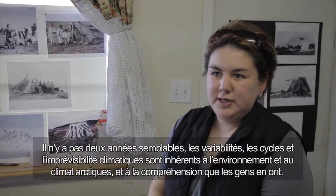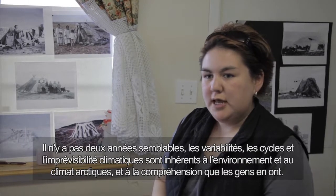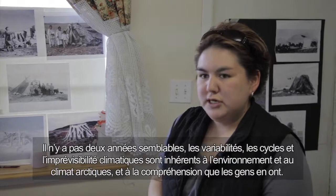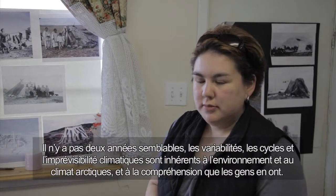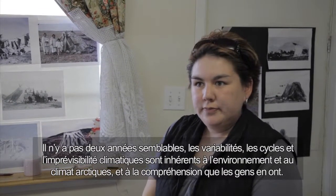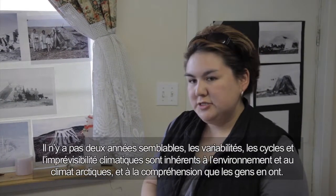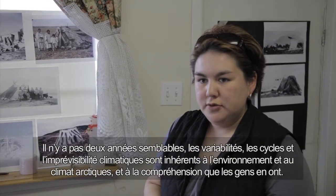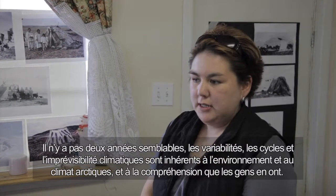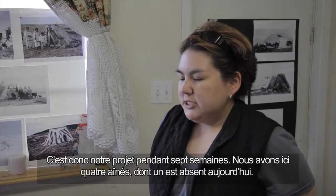This is a seven-week project with Elders called New Horizons for Elders. The project is to show Inuit traditional knowledge about their culture — to demonstrate to children, youth, and young parents who want to be involved in seal skins and learning how to sew, scrape, and clean. This is our project for seven weeks.